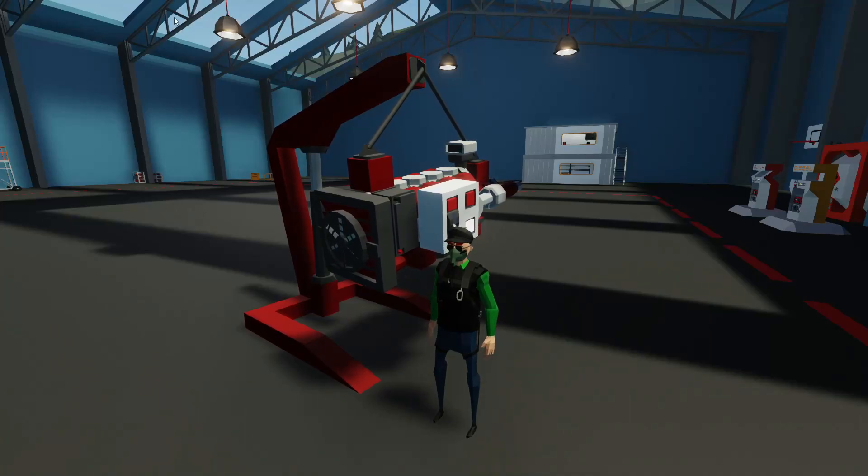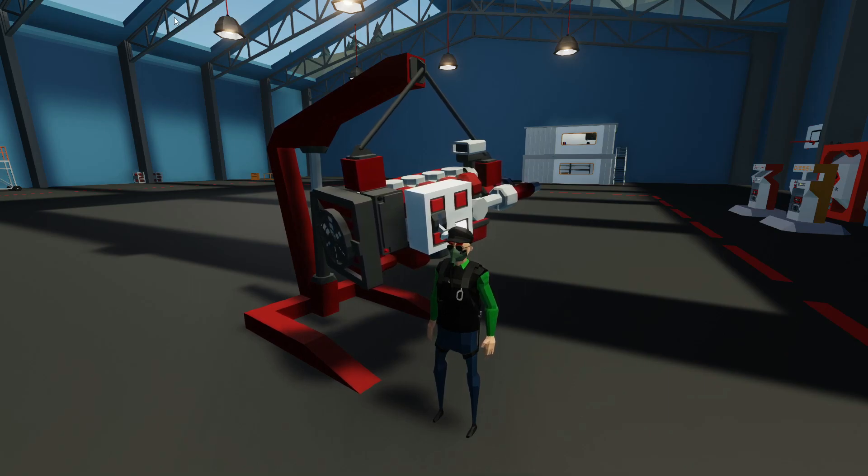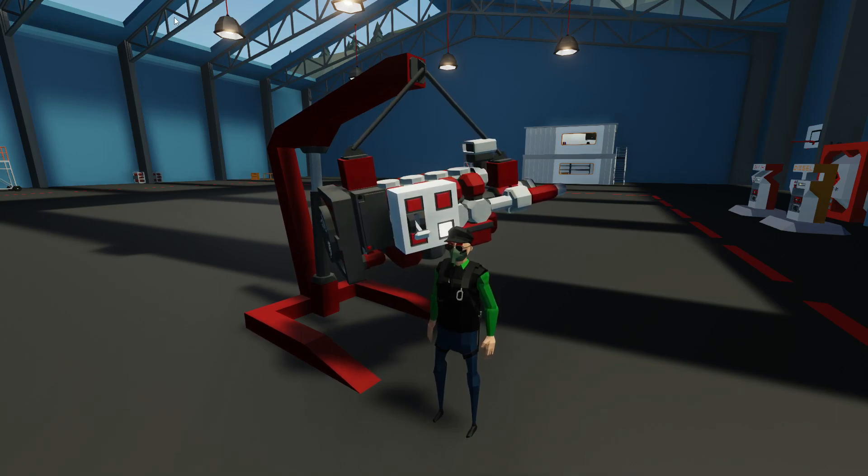Hello everyone, welcome back and welcome new viewers to some more Stormworks. We're doing something a little different today — we're gonna do some modular engine stuff and we're gonna do it as simple as we can. This is like a basic tutorial just to get you into modular engines, nothing super fancy.